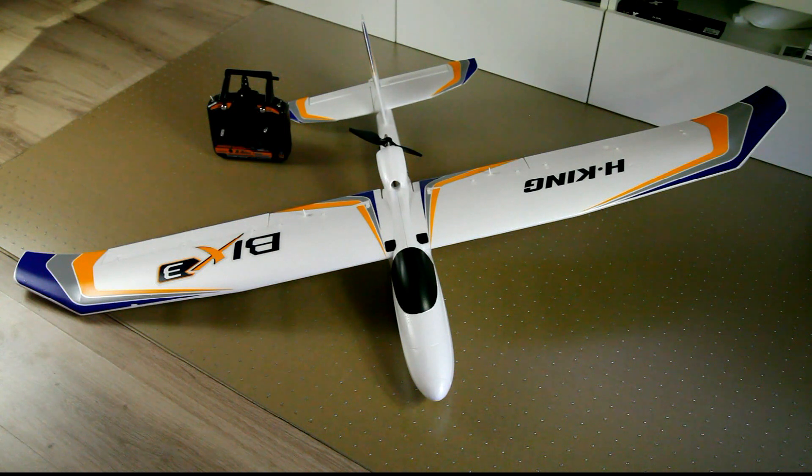Hello and welcome to the DutchRC channel again. Today I'll have a full review of the BIX3, the third generation of the Hobbyking entry-level FPV plane. Let me first start by showing you some flight footage, and then I'll come back with my full review of the plane. So here goes some flight footage.